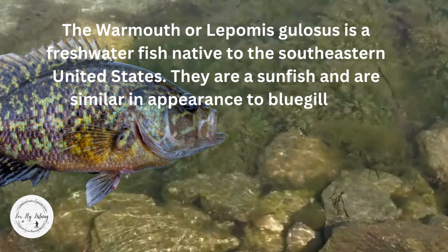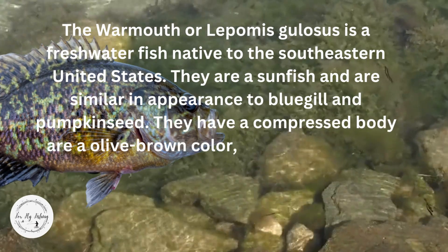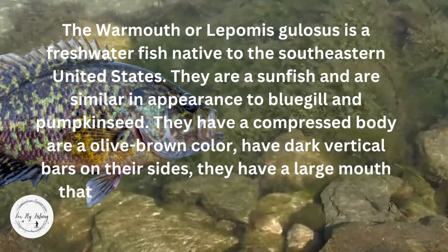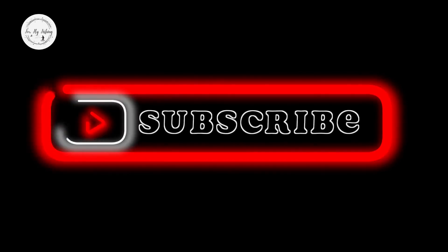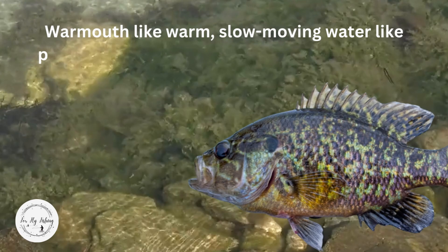similar in appearance to bluegill and pumpkinseed. They have a compressed body, are an olive-brown color, have dark vertical bars on their sides, a large mouth with a protruding lower jaw, a small rounded dorsal fin, and red eyes.